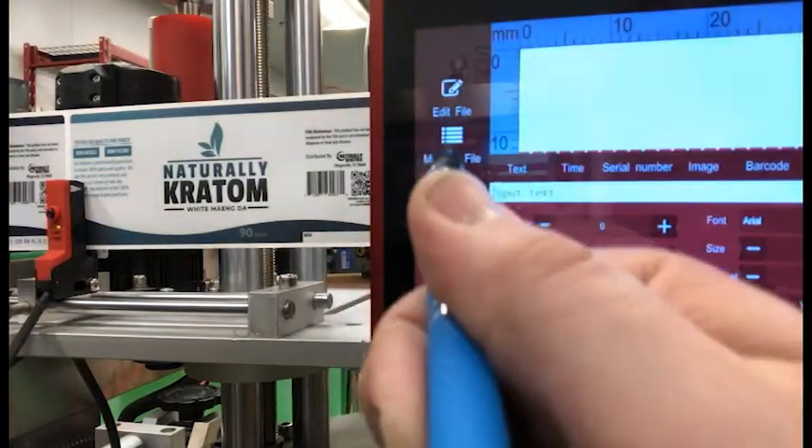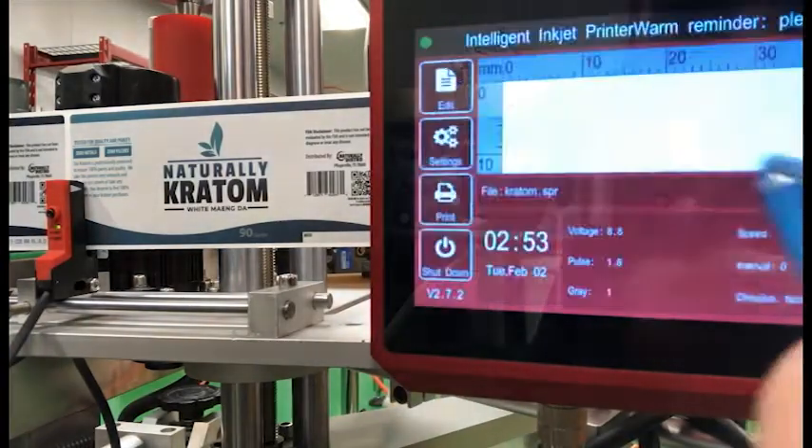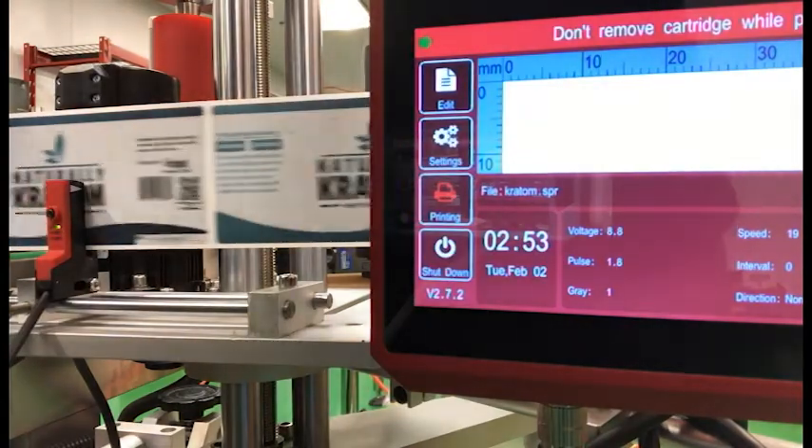What I like most about our batch coders from Sneed Coding is the consistent, reliable results. Scaled manufacturing requires hundreds of thousands of identical print jobs with very little oversight, and nobody does it better than this.